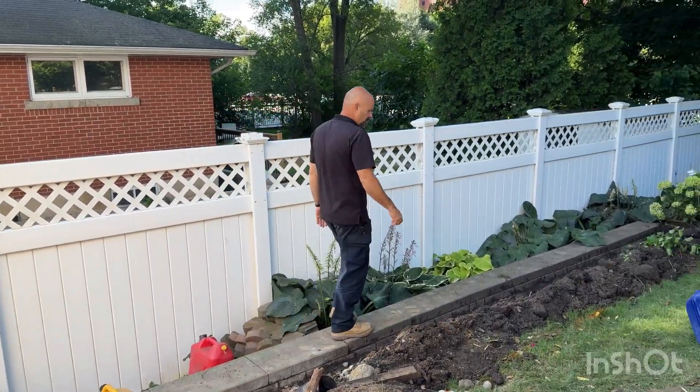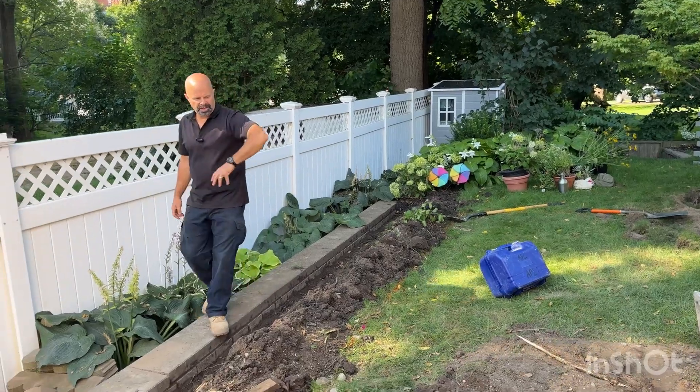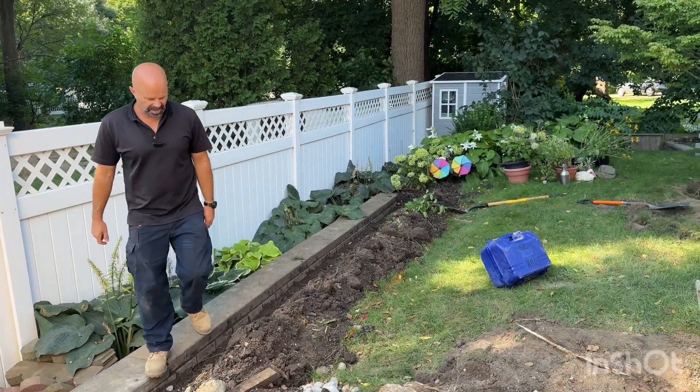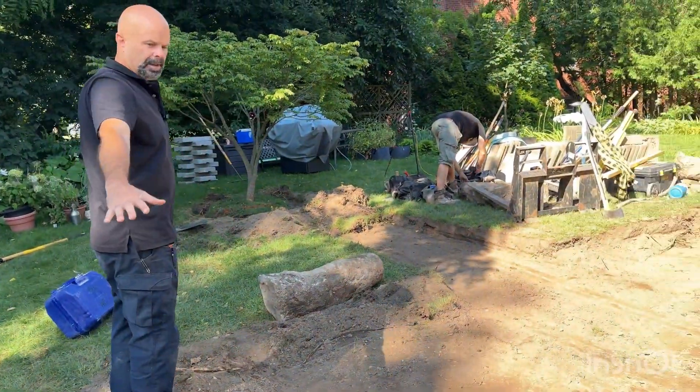We'll be putting a privacy screen here and here, which will be nice. That area over there will be a fire pit, and the rest of this is going to be patio.